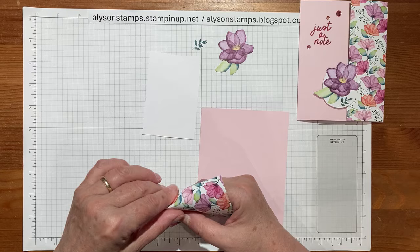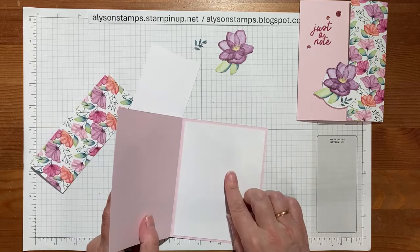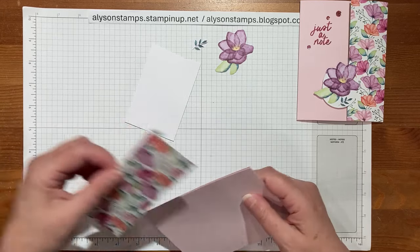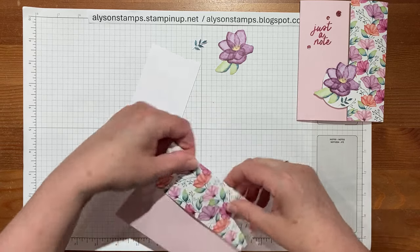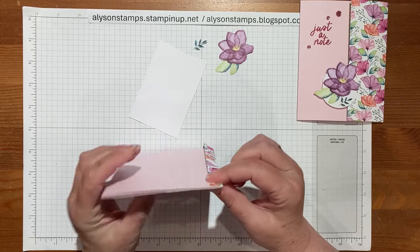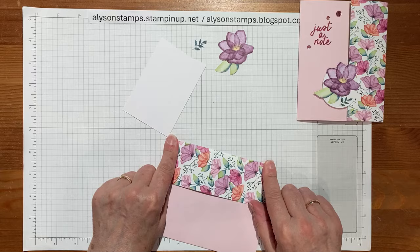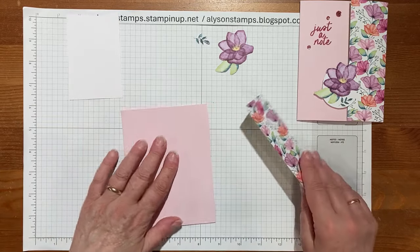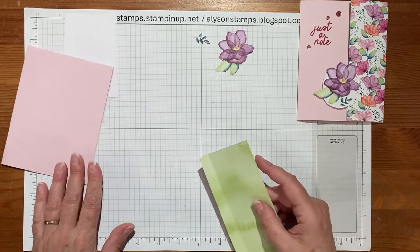I'm going to fold that over at the half inch, and the reason we put the white inside first is it needs to be as fat as it's going to be before you attach the designer series paper. You want it flat on the front, but because there's quite a thickness, you want to make sure if you score that down too fast it's not going to lie properly. So make your card as fat as it's going to be, and then attach the flap that comes over.